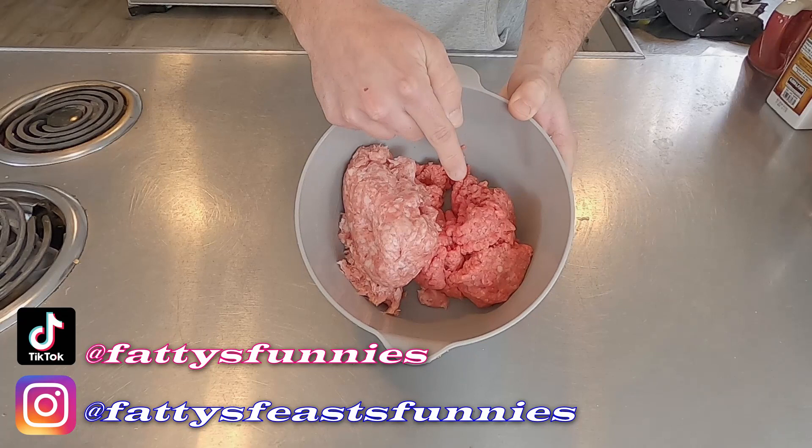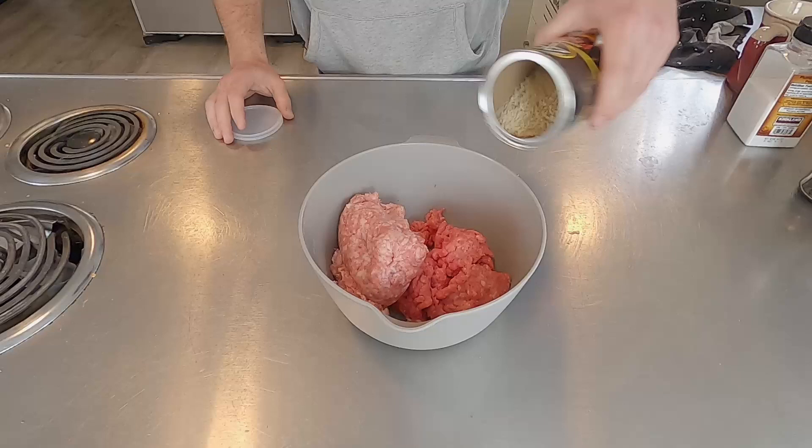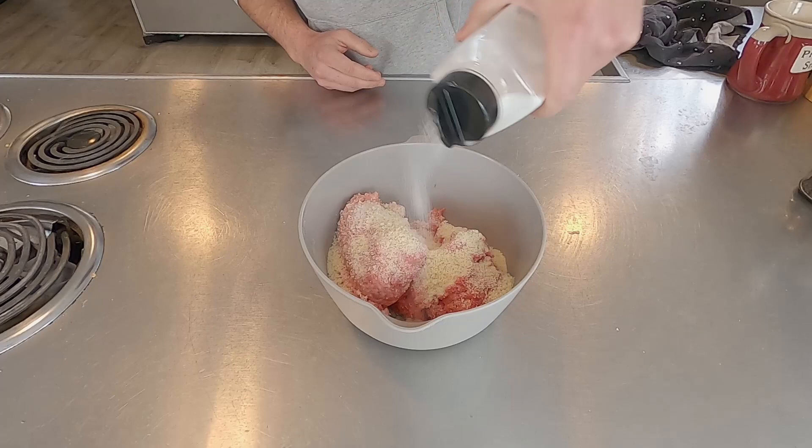Starting off, I got one pound ground pork and one pound ground beef. I used to use only ground beef in my meatloaf, but I think the pork adds a different texture and flavor. You can use whatever amount you want, just make sure it's equal parts beef and pork. Let's start out with our dry ingredients — I'm going to do about three quarters of a cup of breadcrumbs, salt to taste, and freshly ground black pepper to taste.